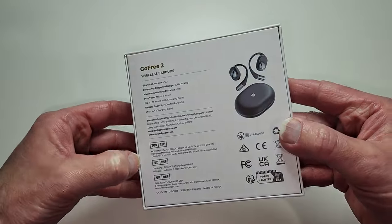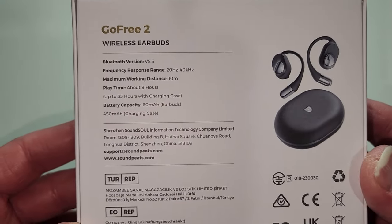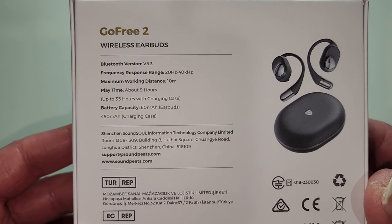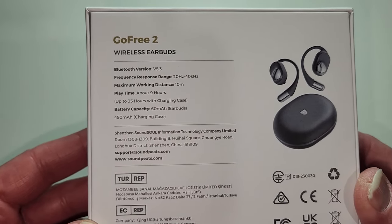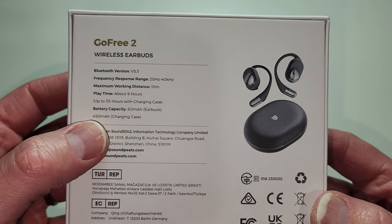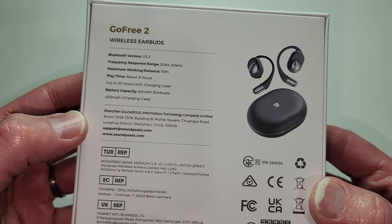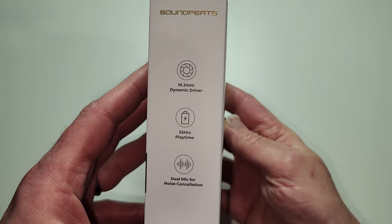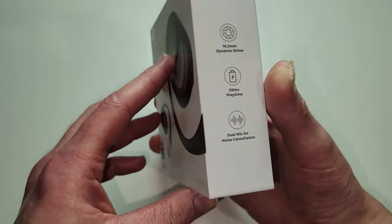I'm going to do the unboxing here. Some of those features I mentioned are on this box. You can see the Bluetooth version, latest 5.3. We've got your frequency response range, maximum working distance 10 meters, roughly about 30 feet. Playback time 9 hours, 35 with the charging case. Battery capacity 60 mAh, and the charging case has 450 mAh. 16.2mm dynamic driver, 35 hours of playback time, dual microphones for noise cancellation.